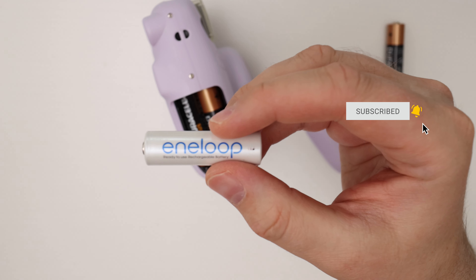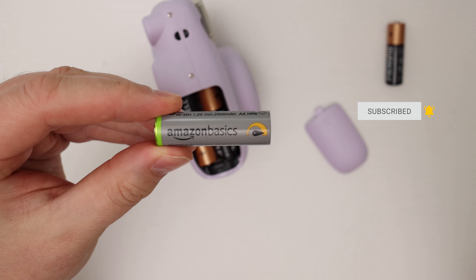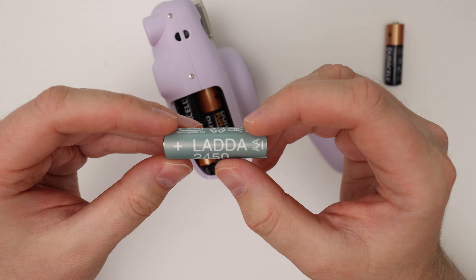This is the plus version of the batteries, which I think are like the more premium ones, but any of the alkaline batteries should work just fine.